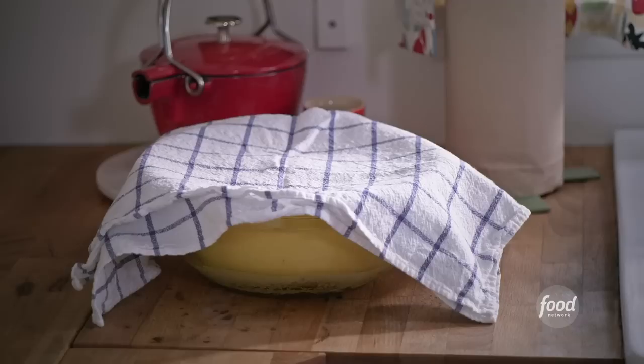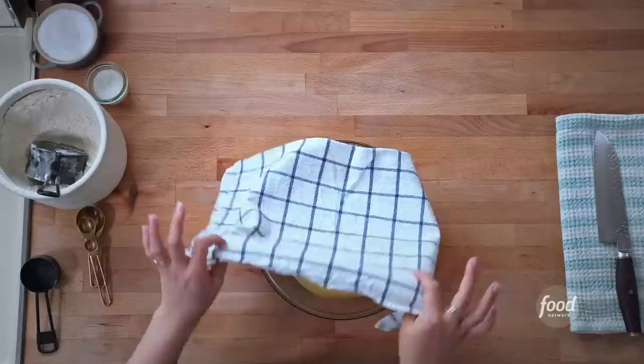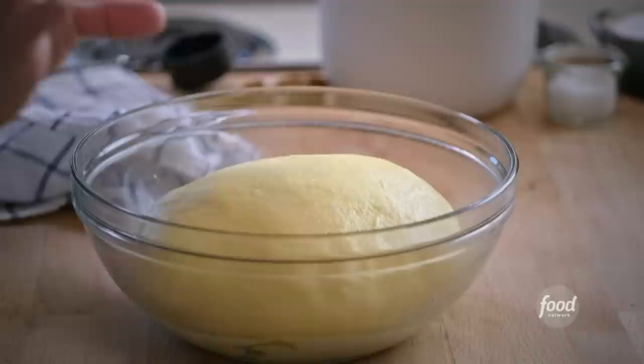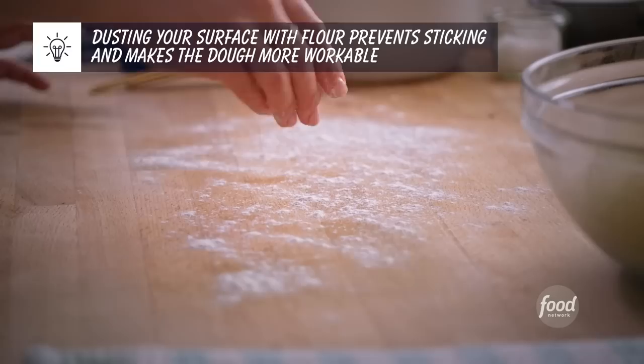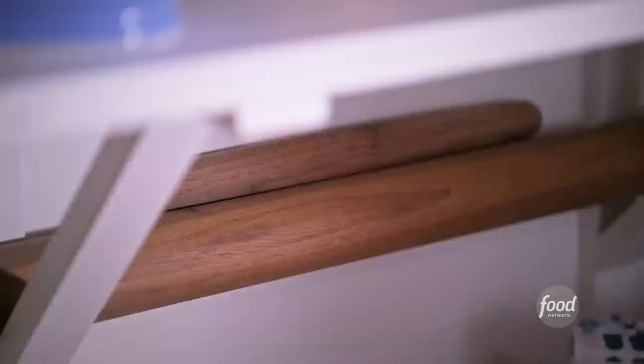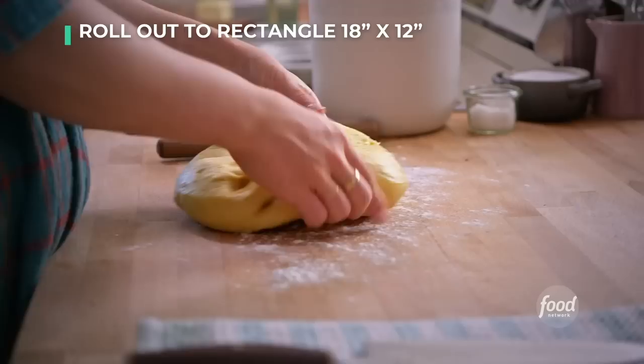How is your dough doing? Has it risen? Look how gorgeously puffy this dough is — it's risen, it's twice its size. Now I'm going to show you how to shape the babka muffins. Dust your counter with some flour so the dough doesn't stick, grab a rolling pin and your dough.